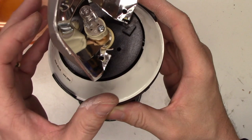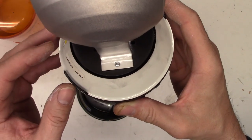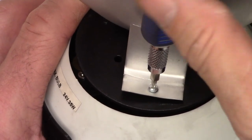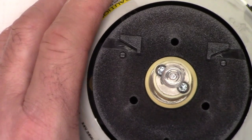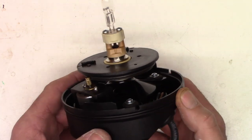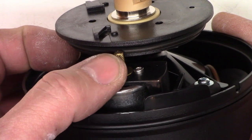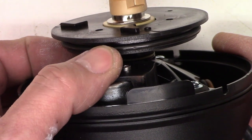I suspect what's going on with this particular unit is the commutator is bad on the motor, because sometimes it'll rotate and sometimes it will not. And look at that little tiny Torx — who would put a tiny Torx in there? It's a little rim drive motor because it just turns and that knurled nut drives an O-ring on the turntable to turn the light assembly around.